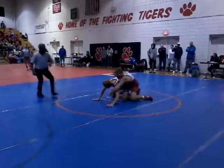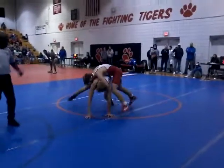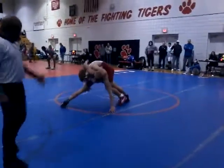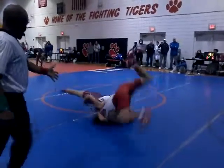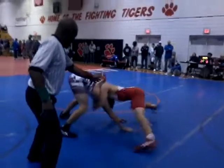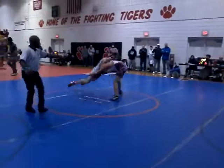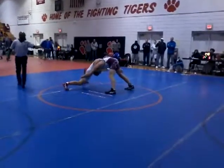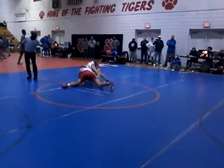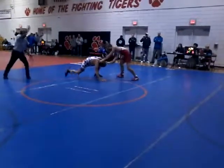Up and out, up and out, up and out — head away from the knee. Do what he did to you. Get back up — control the elbow, finish your shot. Control the elbow — you're not gonna finish there, you gotta pick a side. Control the elbow.